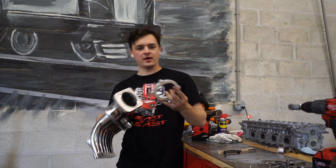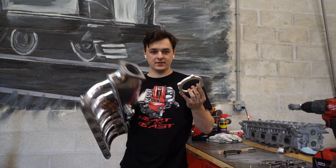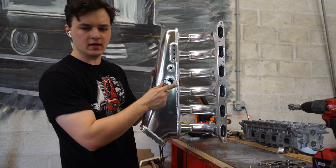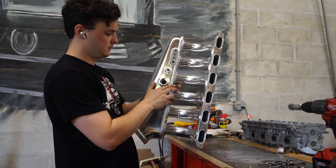I bought an LS throttle body adapter flange — it's aluminum, and this is aluminum. I should also cut the idle air control valve off. I think I'm just going to cut that and seal it — weld it shut.